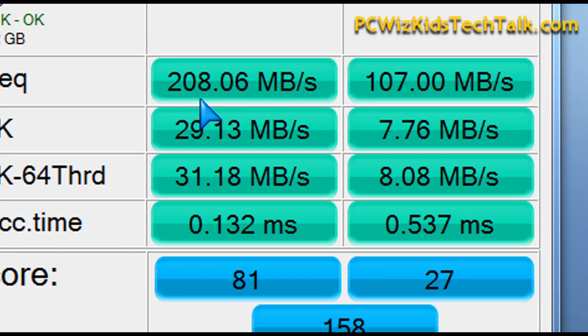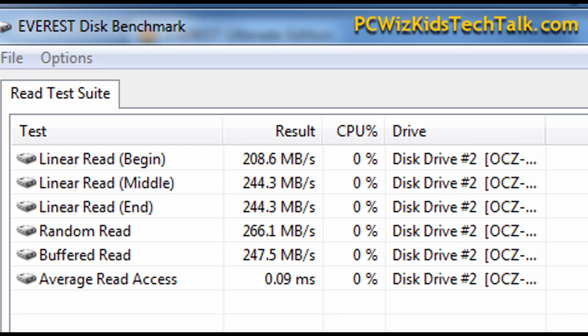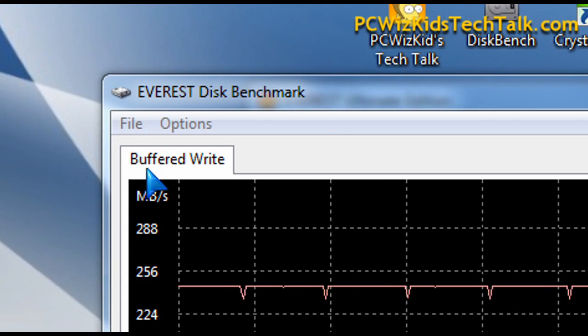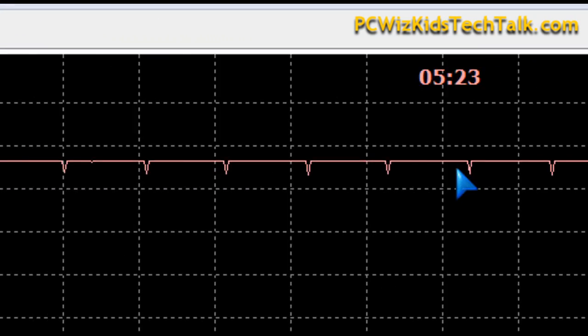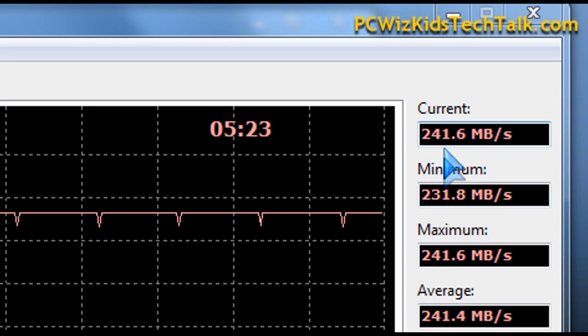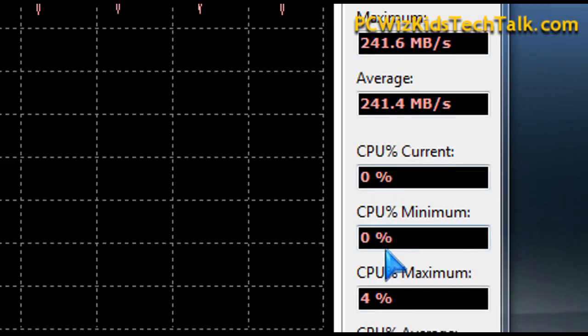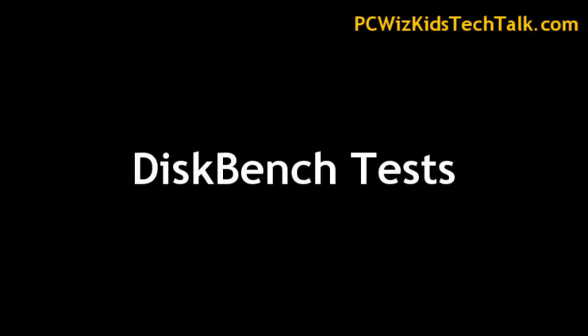You can see here again on the AS SSD benchmarks: 208 and 107 megabytes per second. Now, when it comes to milliseconds — the access speed — this isn't necessarily the fastest drive. It can move a lot of data. The results for read and write are fast, with an average read access of 0.09 milliseconds, just under 0.1 as advertised, which is good. The buffered write is also just above the advertised amount.